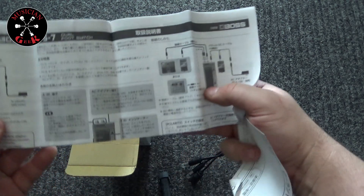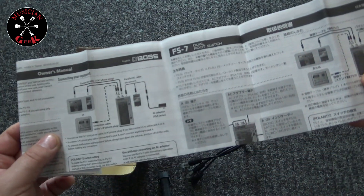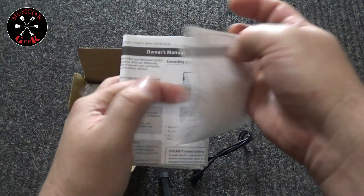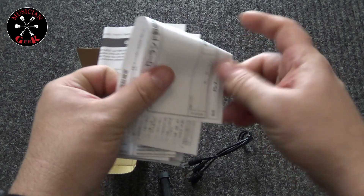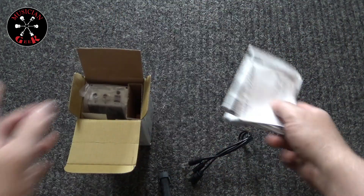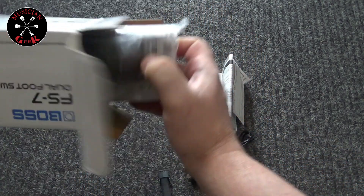Little owner's manual, once again as always in multiple languages. Not sure what that would be for. And now we're getting into the actual pedal itself.